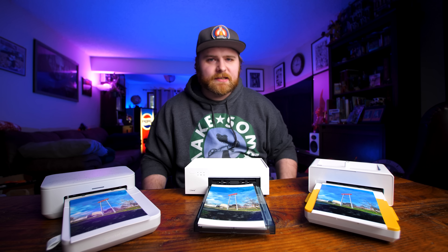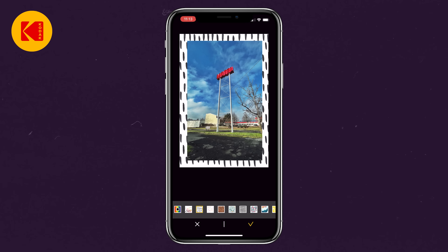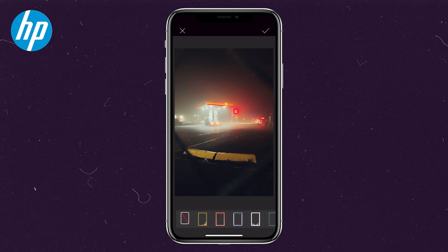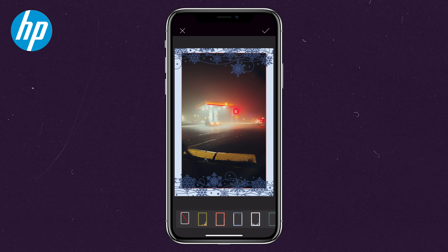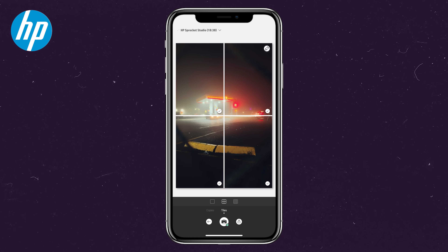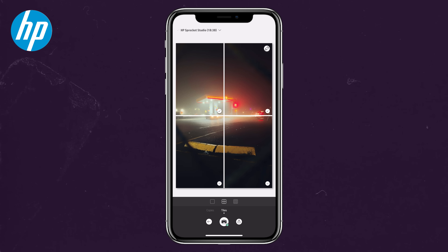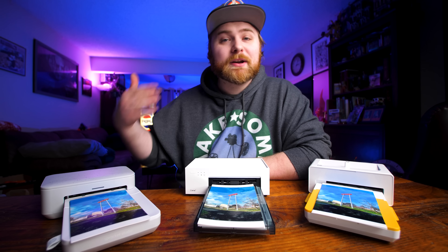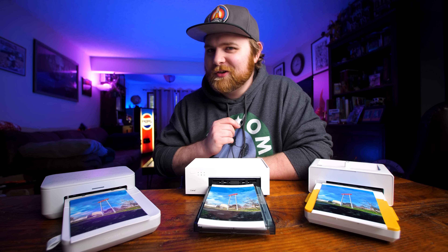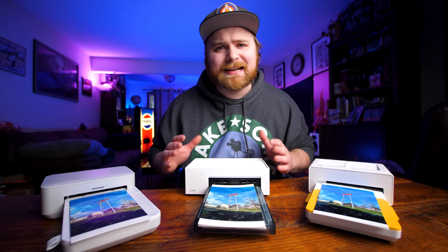For print options, all three have pretty much the same features: filters, editing, cropping, frames, drawing on photos, adding stickers, and layouts. The one that stands out a bit more is the HP Sprocket Studio because you can do 'tiles' — printing like six photos tiled together into one jumbo print. I didn't get to fully test it, but I think it'd be really fun. Point for this round goes to the HP Sprocket Studio.